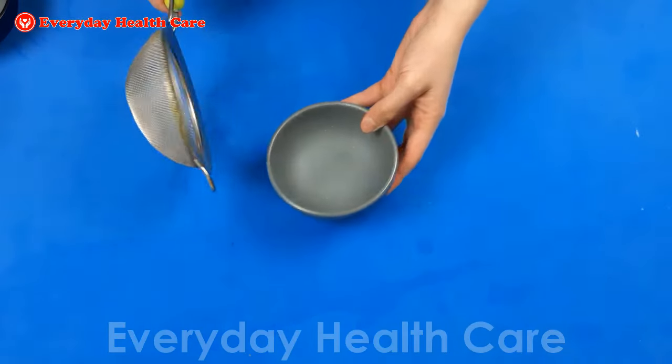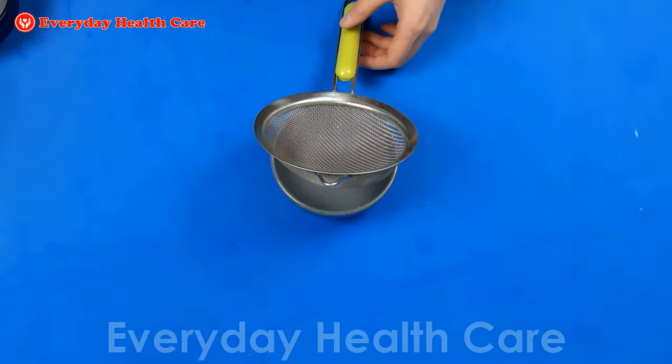After this time, strain the cooked rice water into a bowl and allow it to cool down.